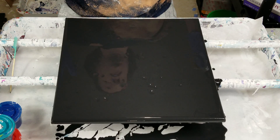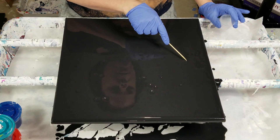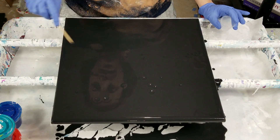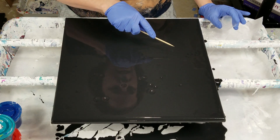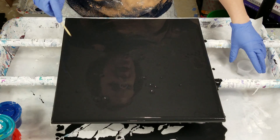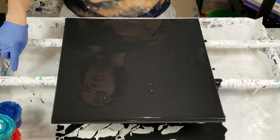I have no idea how this is going to turn out, because every time I try to do colors on black it never turns out quite how I want it to. That's why I predominantly just do black and white when I use black as a negative space. But I'm curious, and I didn't like the pour I covered up anyway, so it's a perfect time to experiment.